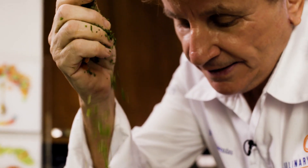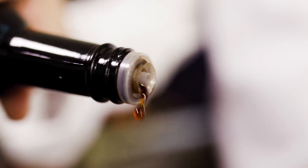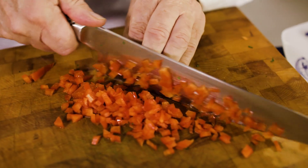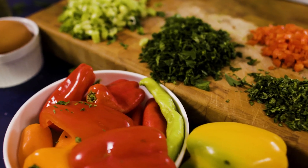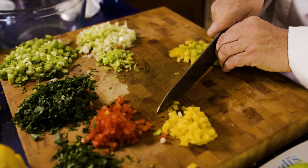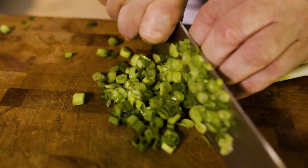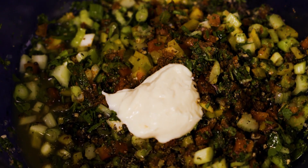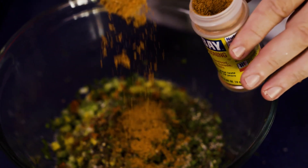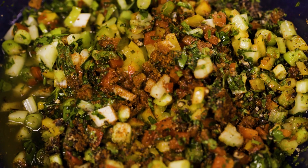Chop the parsley, the cilantro, add Worcestershire sauce, Tabasco, diced chopped bell peppers — any color works — and a little bit of chili peppers to spike it up. Green onions. Mayonnaise, which is a perfect binder. Add Dijon mustard and season with Old Bay seasoning and salt and pepper.